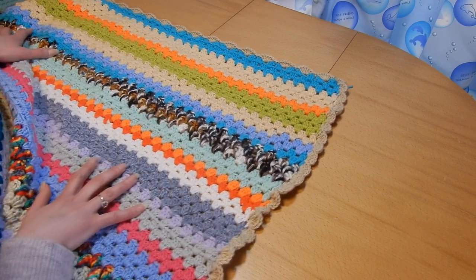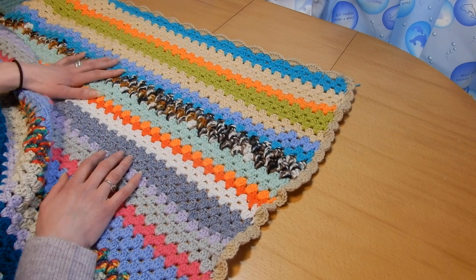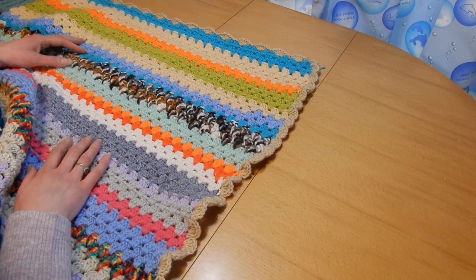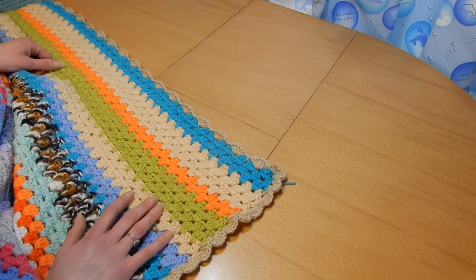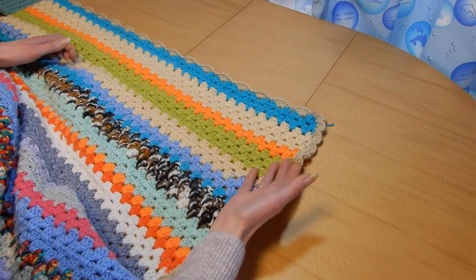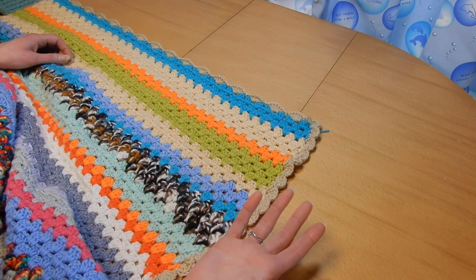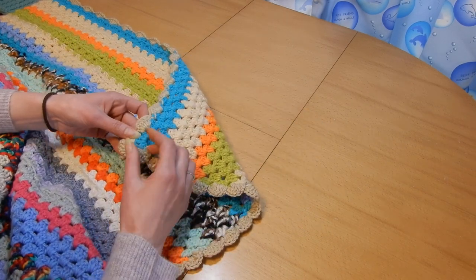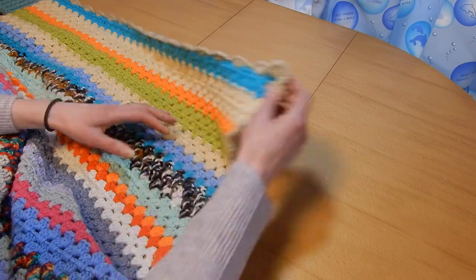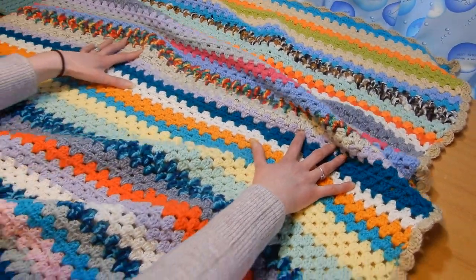It's an idea to finish your yarn and make something useful. Many of you know I dislike putting borders on blankets — I just don't like it. It takes forever to finish a blanket and then you have to put a border on top. I didn't even hide the tails here.